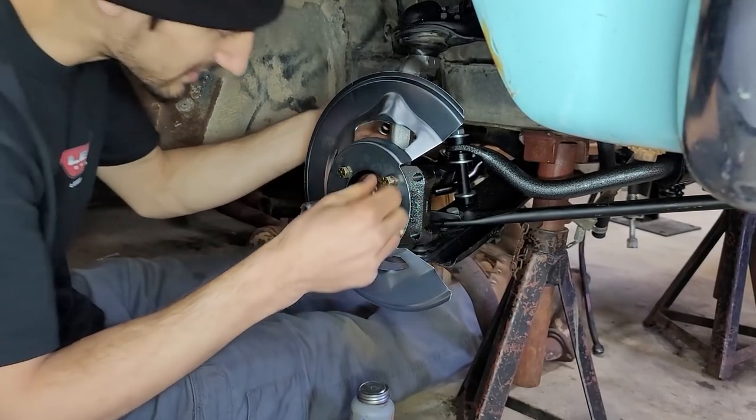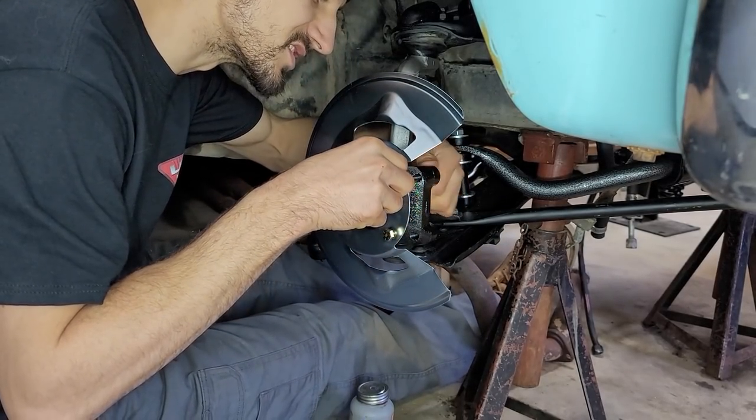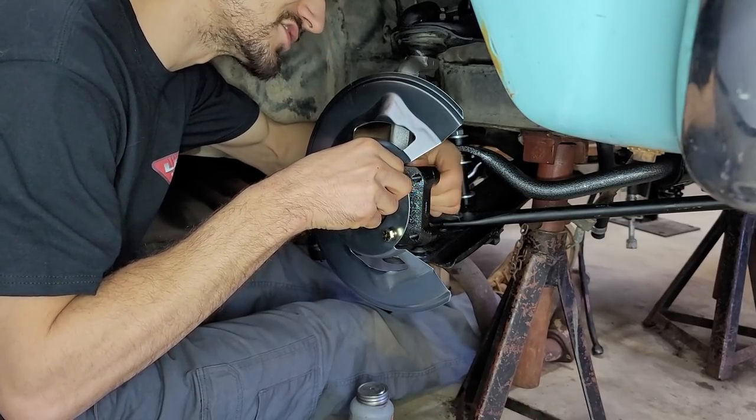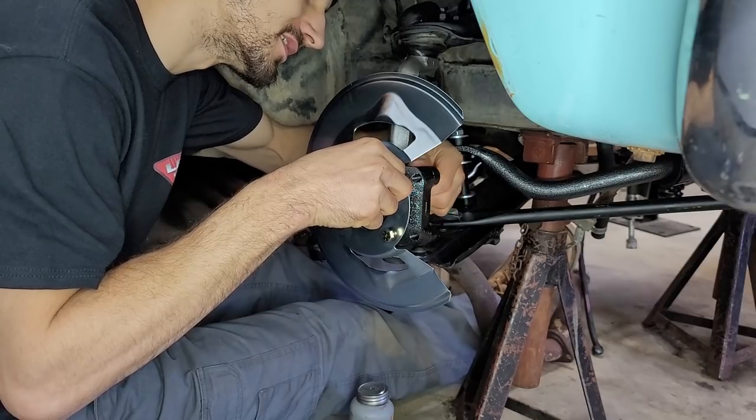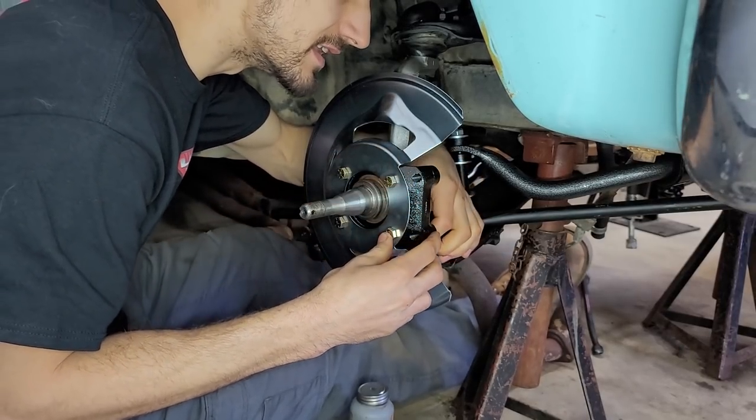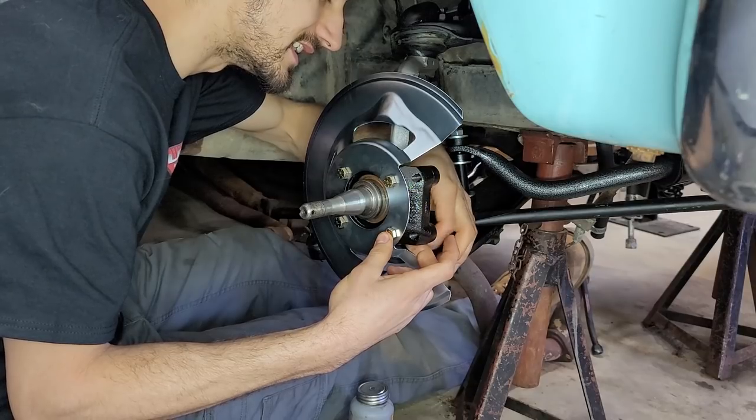It would have been a splendid idea to grab a ratchet and not just the socket. Maybe even a wrench — wrench would have worked. Now you're all comfortable and now you've got to get up.